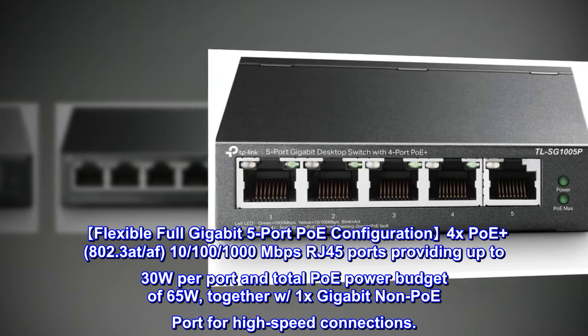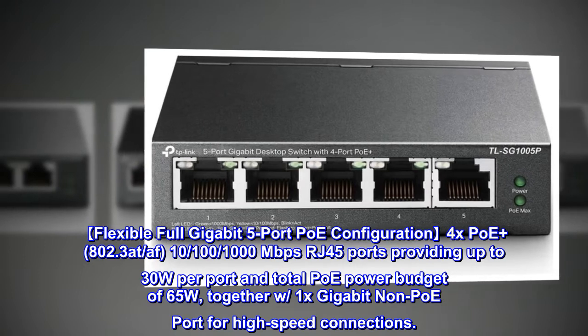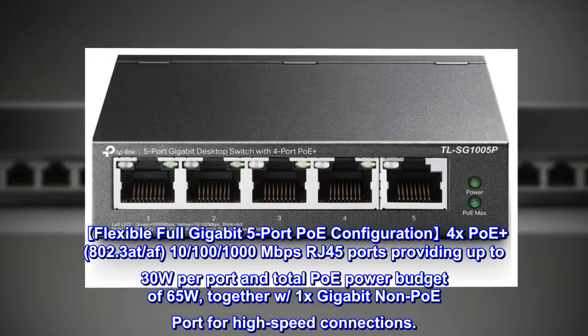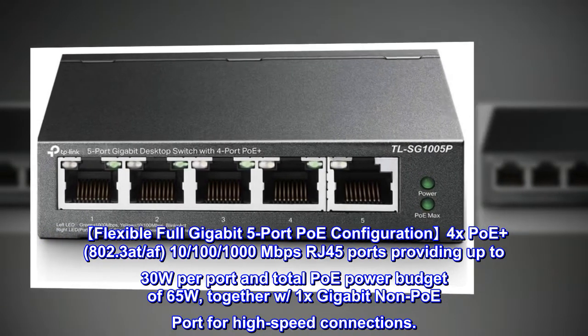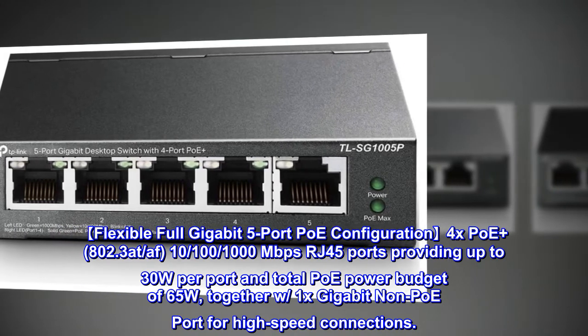Flexible full gigabit 5-port PoE configuration: 4x PoE plus 802.3at/af ports, with 10/100/1000 Mbps RJ45 ports providing up to 30W per port and a total PoE power budget of 65W, together with 1x gigabit non-PoE port for high-speed connections.